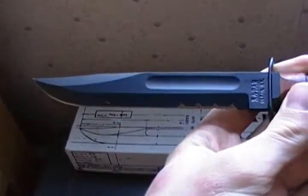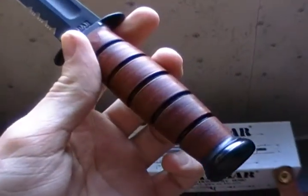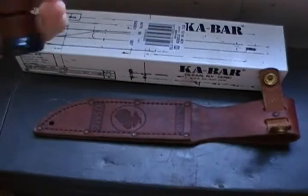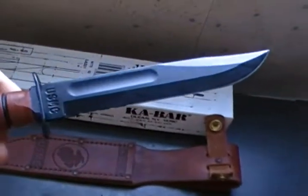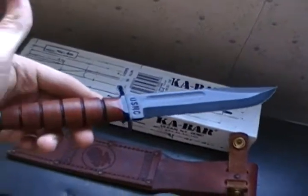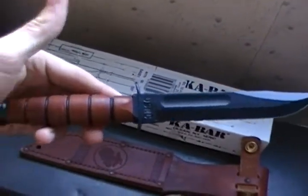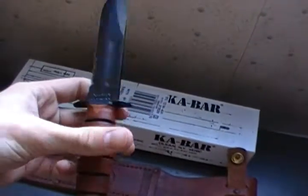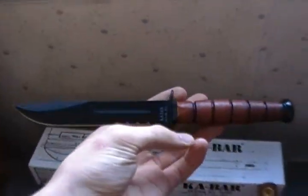So to sum up: the blade — very good. The handle — very good. The spine — very good. The guard — horrible. The sheath — very good. All in all, it's an extremely good knife for the price. I got it for $60. It's just a good knife. Tell me how I did.